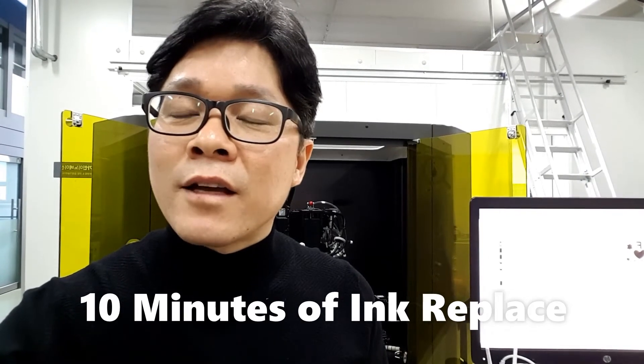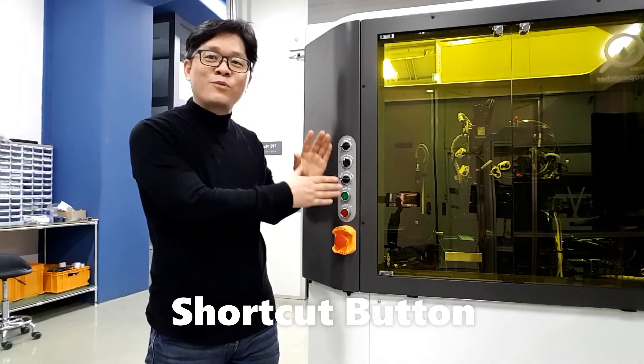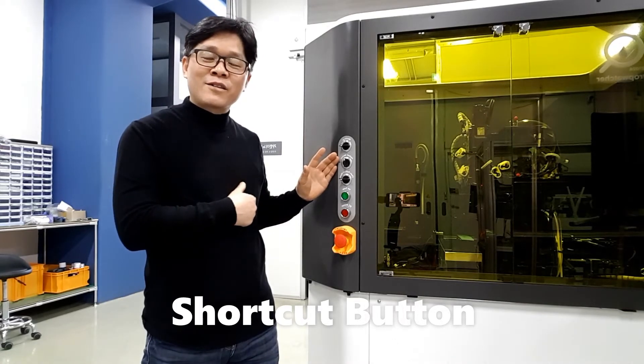This is the complete process — it takes about 10 minutes, so it is very simple and anybody can do it. We also made a shortcut button which is open-use to increase operator convenience.